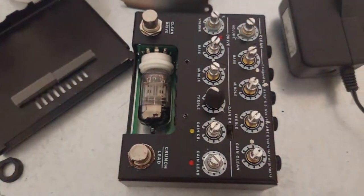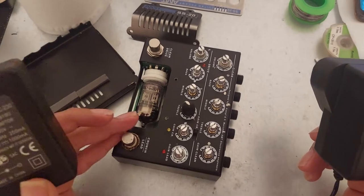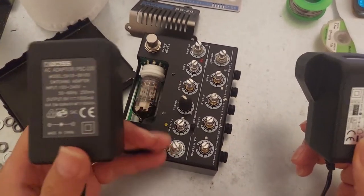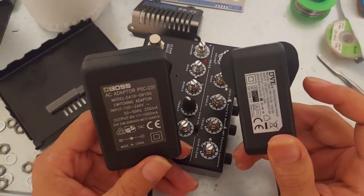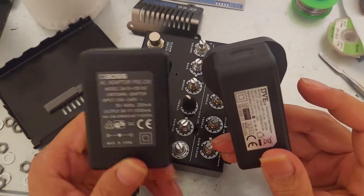This BOSS adapter has an output of 9V and 1A (1000mA). It is actually working — the unit turns on.